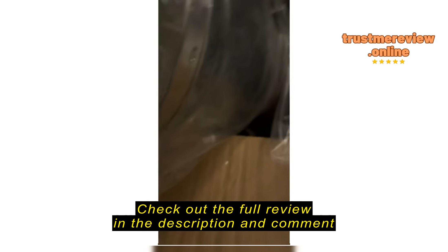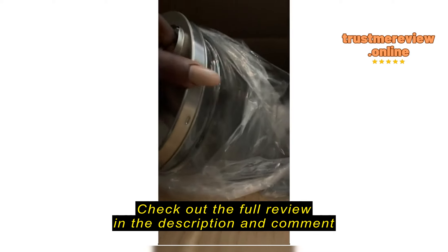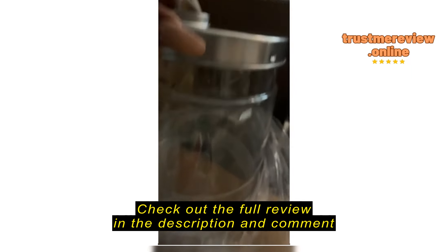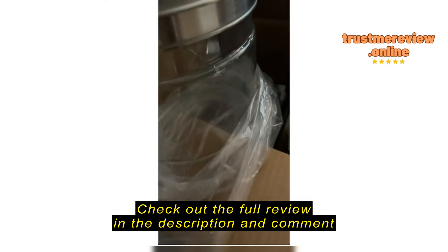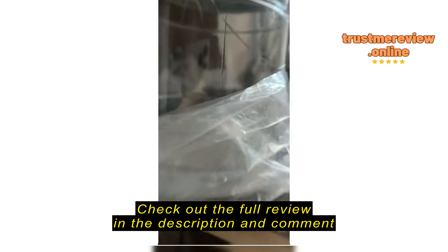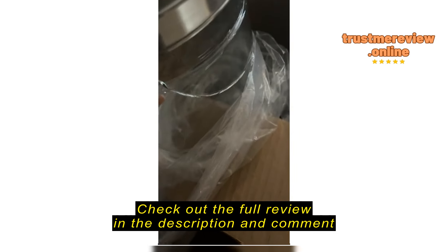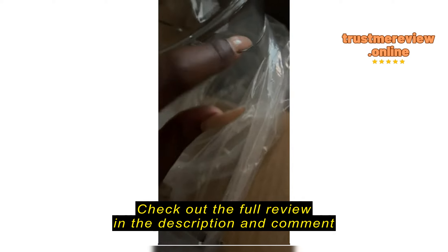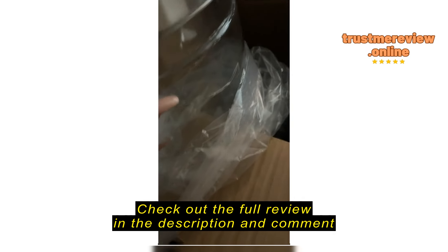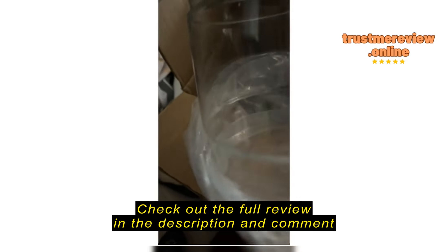Hey Amazon, I just opened up my package and this is what I saw in my distilled water glass container — cracks. Look at this crack all around here. I am just highly disappointed. Look at it, all around here, and I just opened it.